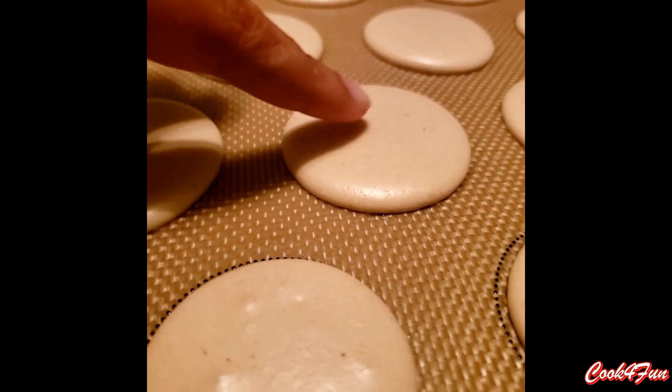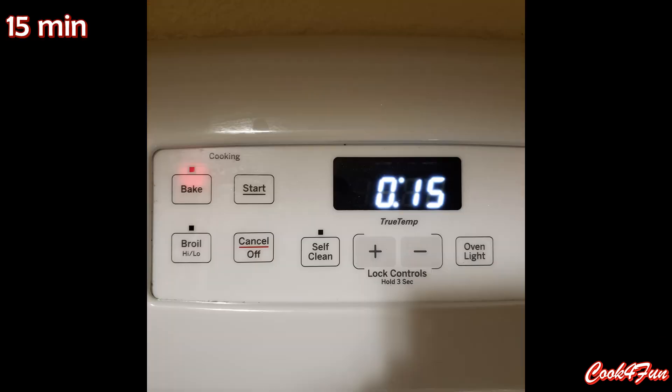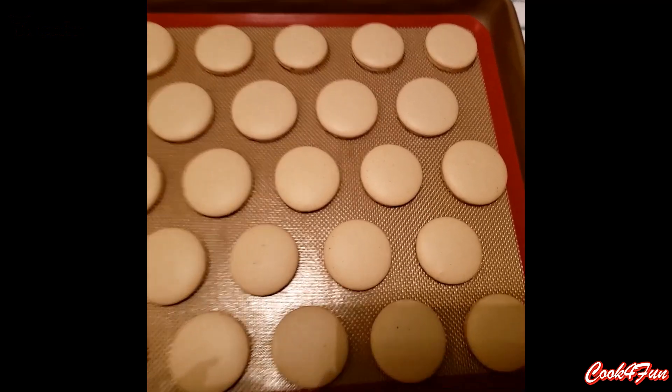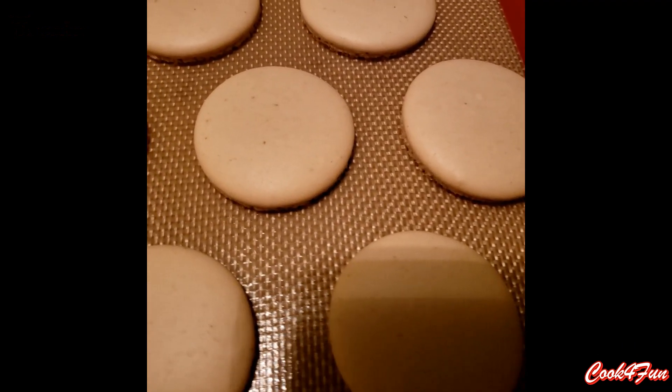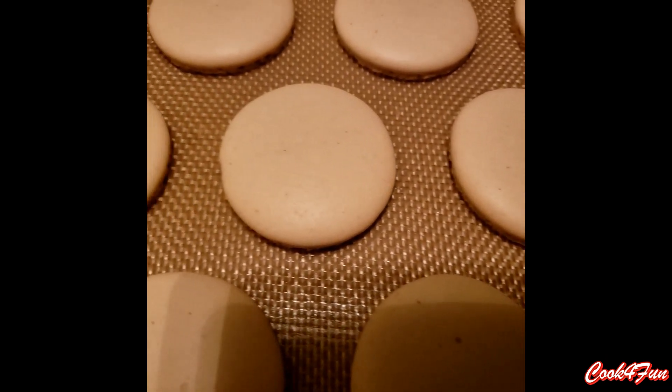If the batter doesn't stick to your hand, then it is ready to go into the oven. Bake it for 15 minutes. Your macaron shells are ready now. Leave them aside for a few minutes so they cool down.